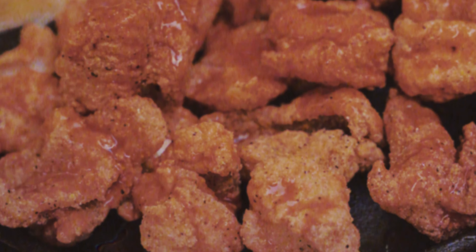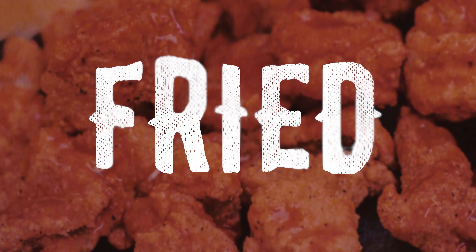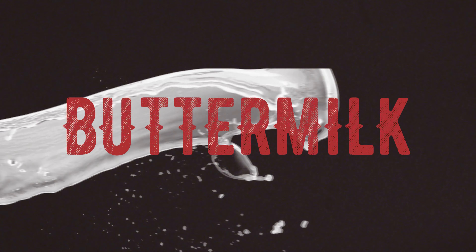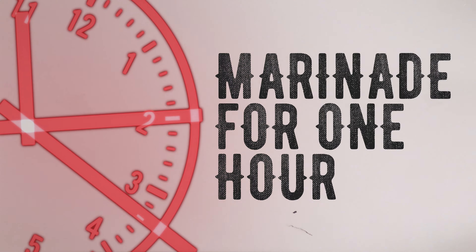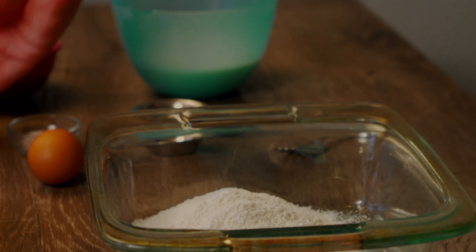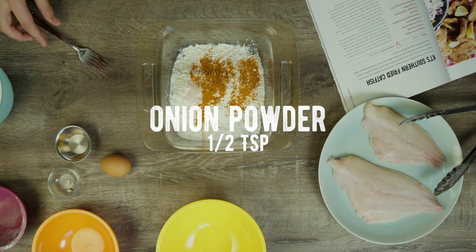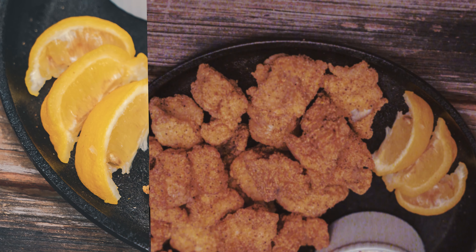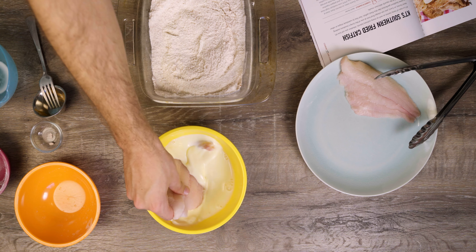Let's start with the way we do it here at Corky's — that's fried. First, place your catfish fillets in a pan. Cover them with buttermilk and let them marinate in the fridge for about an hour. Then, in a large Ziploc bag or a pan, use a mixture of two cups of yellow cornmeal, a tablespoon of salt, a couple of tablespoons of pepper, half a teaspoon of onion powder, half a teaspoon of garlic powder. And for your dry batter, if you want a little bit of smoky flavor, you can add a little bit of barbecue dry rub seasoning.